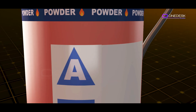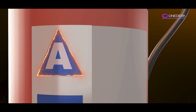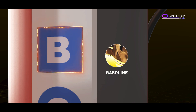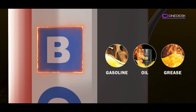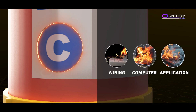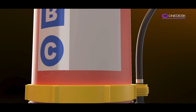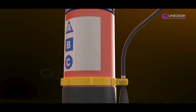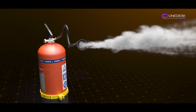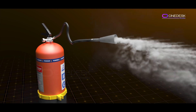Let's go over what those three letters mean. Class A fires are the most common — they involve ordinary combustibles like wood, paper, or fabric. Class B fires are fueled by flammable liquids such as gasoline, oil, and grease. Class C fires involve energized electrical equipment like wiring, computers, or appliances. So an ABC fire extinguisher is designed to put out all of these types of fires — it's a real all-rounder.